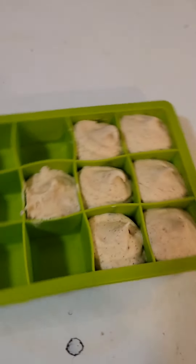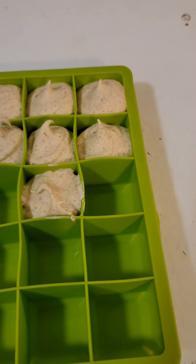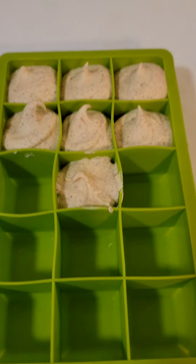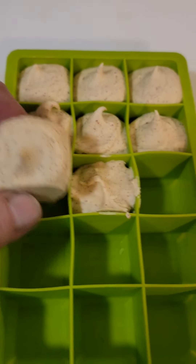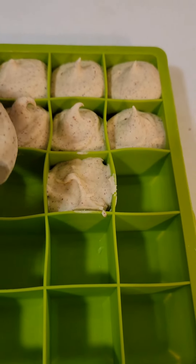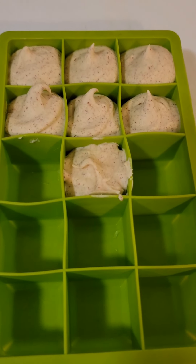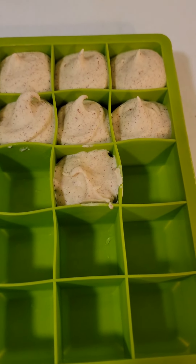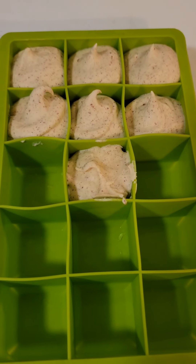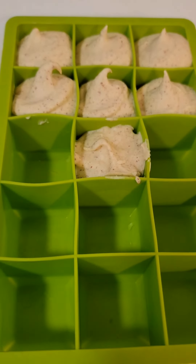This little ice cube tray — I have a full one in the freezer and this one. So I had 15 plus 8, which is 23, and each one is 2 tablespoons. So there's a total of 46 tablespoons out of 1 pound of butter.